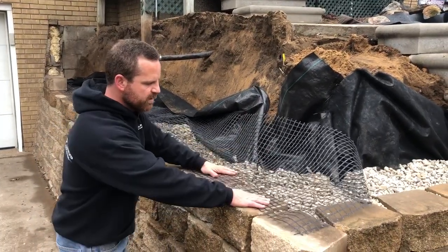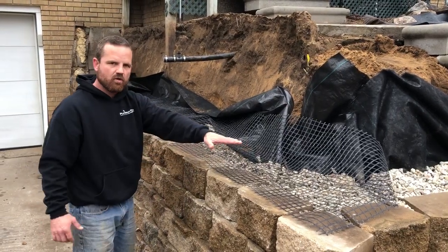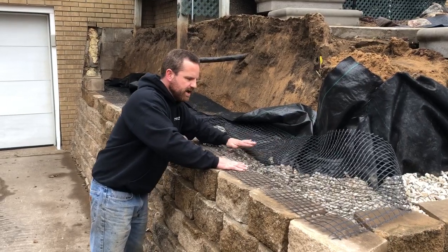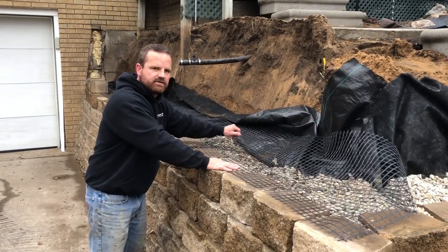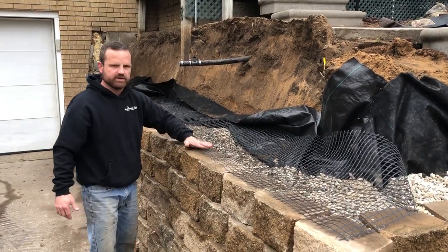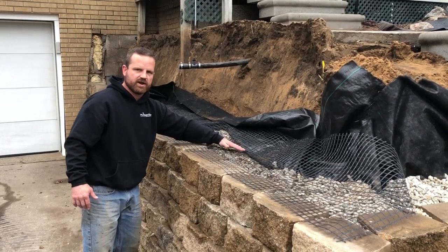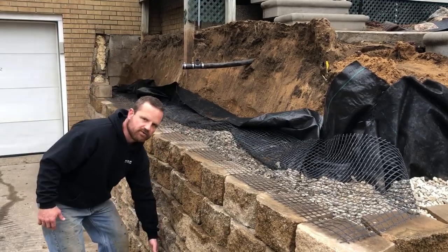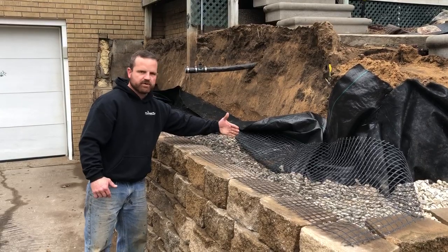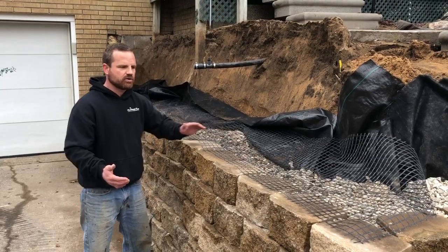This is called geo grid and it goes between the two stones. We're going to put our next row of block on top of this. It goes back into the grade behind the wall to stabilize the subgrade and give the wall stability. We're gluing these stones together, and we've got about 10 inches of drain stone going all the way down to the base. This way, when the soil is pushing out, it's not putting pressure on the wall, and water can drain through the drain stone.